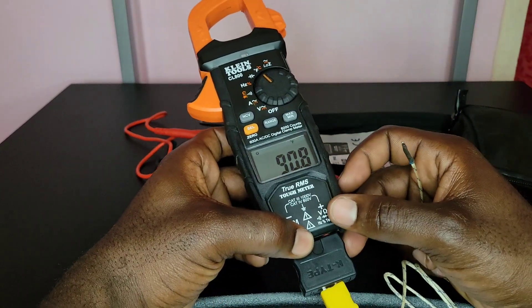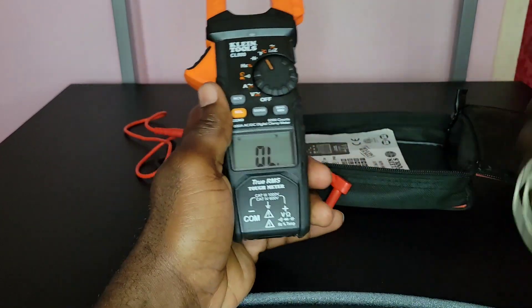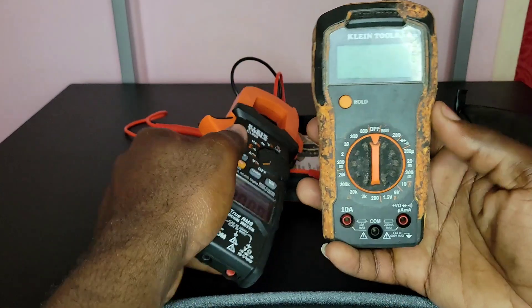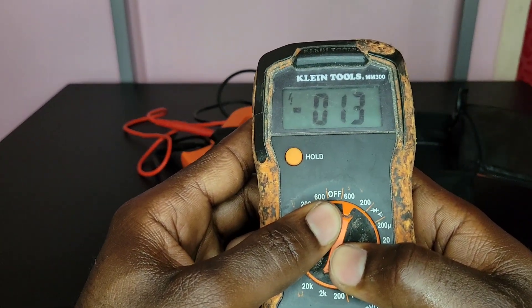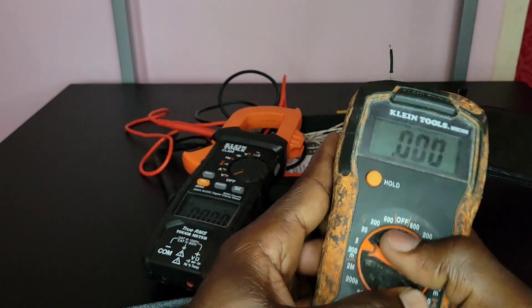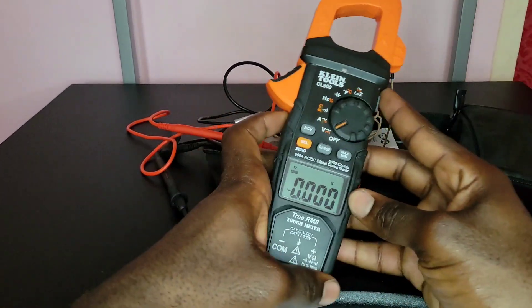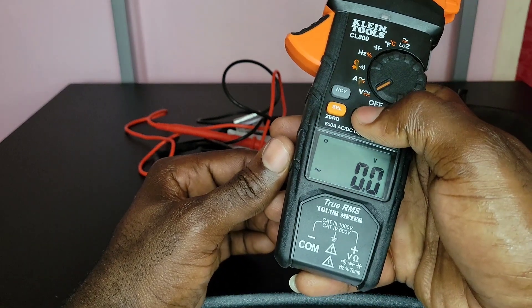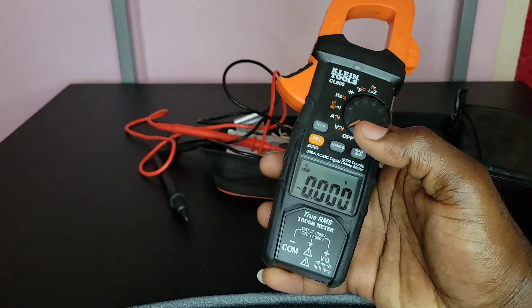The next function is the Range button. Even though this meter is auto-range — it changes range automatically — unlike, say, the Klein MM300 where you manually switch between ranges, this meter handles it automatically. However, it also gives you the option to manually select a range by pressing the Range button, and you can hold it down to go back to auto.